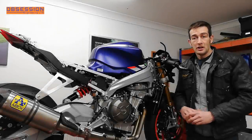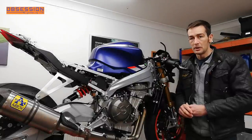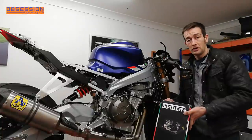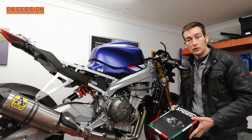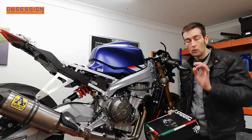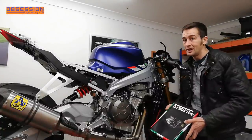Welcome back to Obsession Engineering. We're back doing another bit on the Aprilia RS660 Super Twin build. Today I'm going to be fitting a set of Spyder rear sets to the bike. We've already fitted the Spyder top-of-the-open clip-ons and the quality is awesome, so I'm looking forward to getting these Spyder rear sets out of the box and onto the bike.